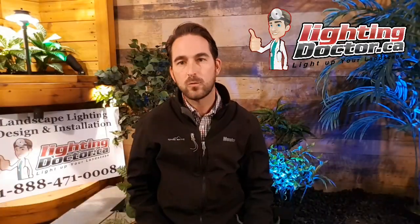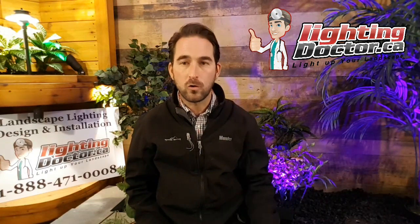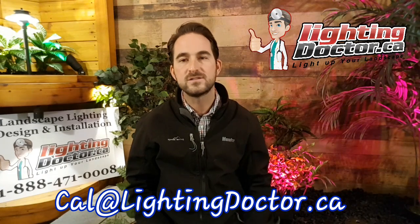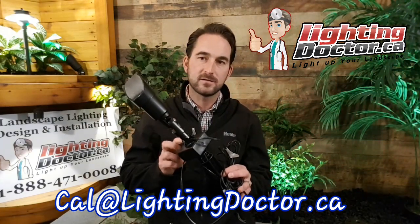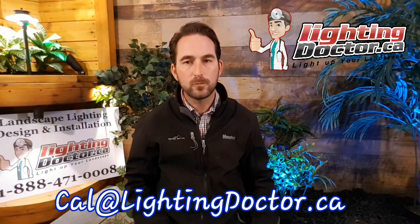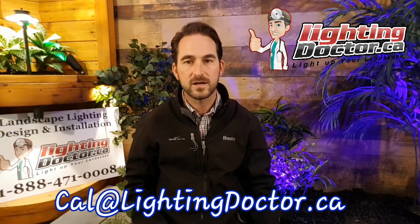Hopefully that helped. If you have any questions, reach out and follow us on Facebook. If you want your own free consultation video, email your pictures to cal@lightingdoctor.ca or visit us at lightingdoctor.ca. Be sure to check out the 'try it before you buy' option, where you get one premium-grade fixture and a King Innovation InstaLight battery-operated demo kit to test lights on your property before making any big purchases. I hope to see you guys again soon — get your free consultation by emailing your pictures or visiting lightingdoctor.ca.